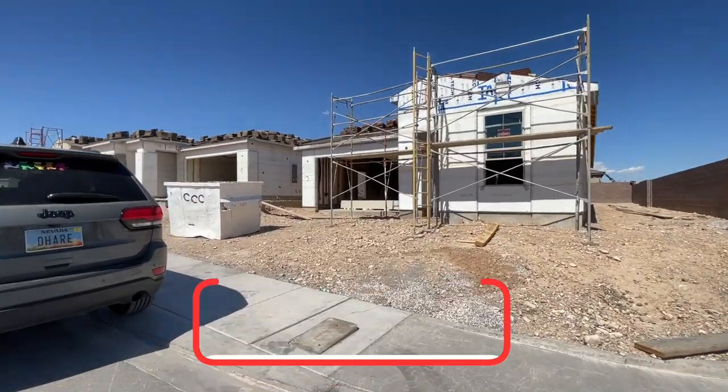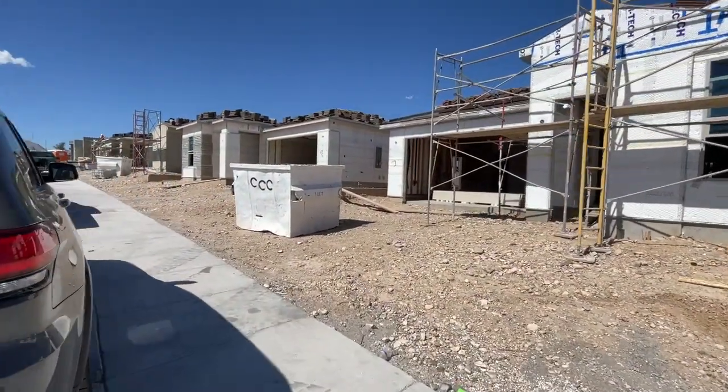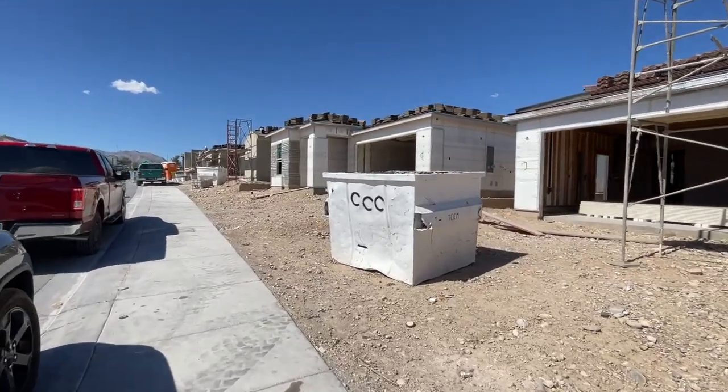Real quick, I want to show you what the insulation looks like while we're talking about it and while I'm still here.